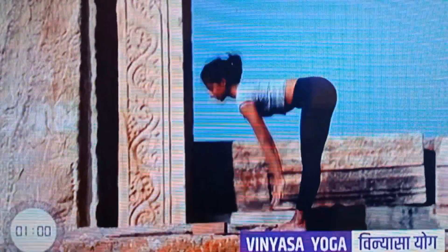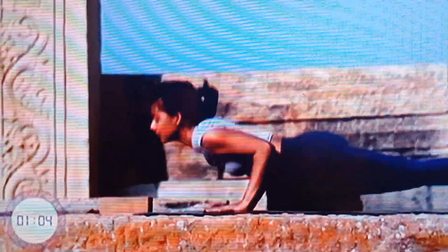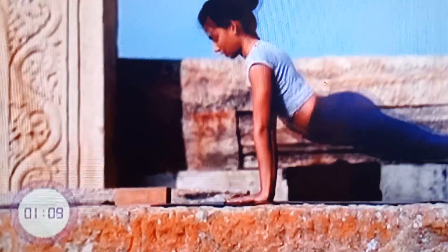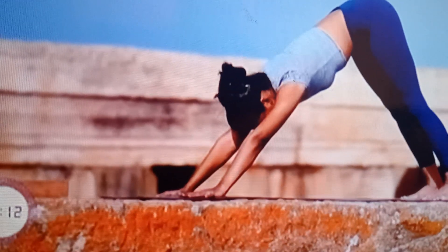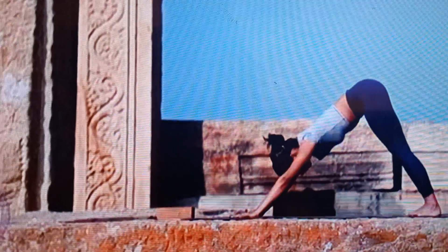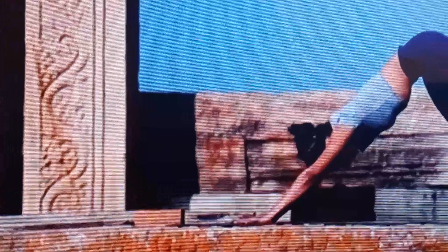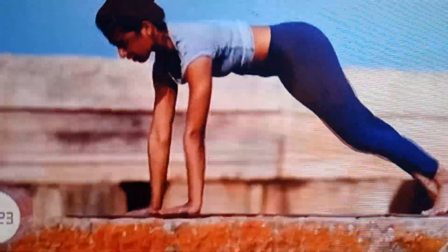Next, we are going to go into the vinyasa loop, where you will move from the plank down to the Chaturanga, lift up into the Urdhva Mukha, and come back into the Adho Mukha Svanasana. This loop is very important as it appears throughout the vinyasa krama sequence. Whenever you are ready: 5, 4, 3, 2, 1.